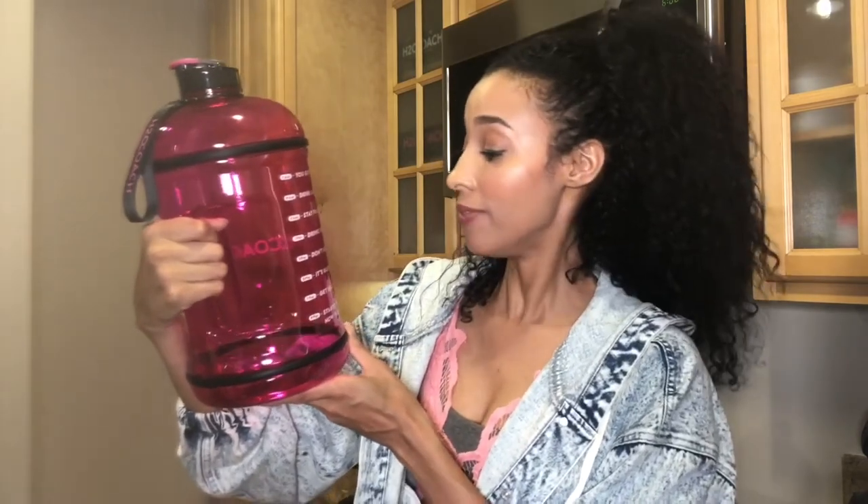There are a lot of motivational time markers because this is a big jug! It says: 7 a.m. — You Got This; 9 a.m. — Drink Like a Boss; 11 a.m. — Stay Focused; 1 p.m. — Drink, Drink, Drink; 3 p.m. — Don't Quit; 5 p.m. — Guzzle Time; 7 p.m. — Get Ready to Celebrate; and 9 p.m. — Start It From the Top.